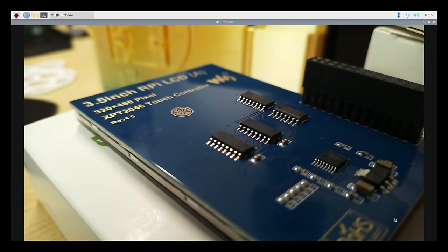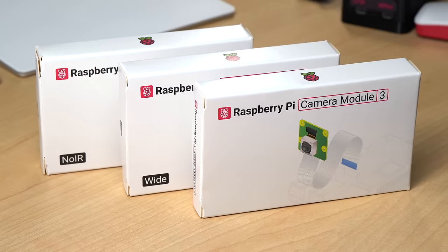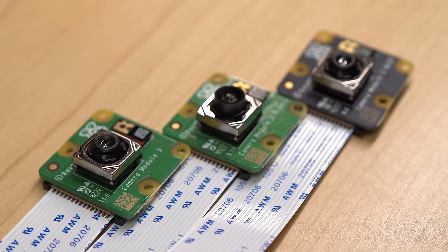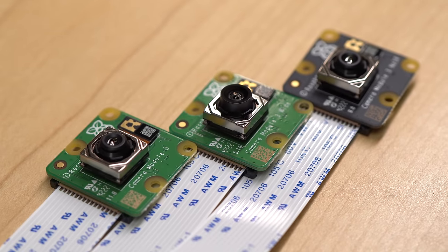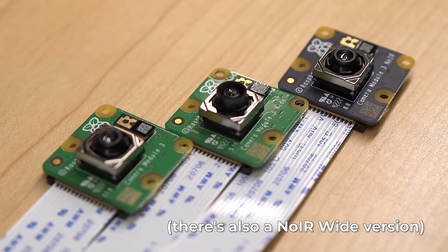But the best thing about this camera is the built-in autofocus. You can set focus manually, autofocus once, or turn on continuous autofocus, and in every case it works great. The sensor uses phase detect, and not the slower contrast detect method that hunts back and forth a lot. The camera comes in three different varieties: a normal model with either a 75-degree or 120-degree field of view lens, or a no-IR version that lets you take pictures in the dark.